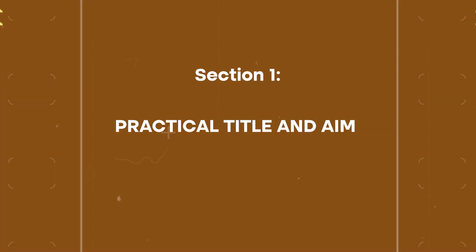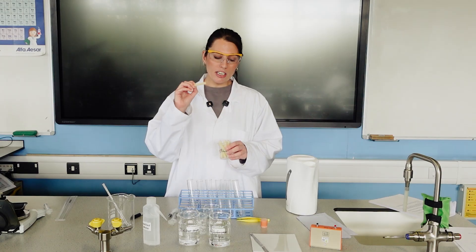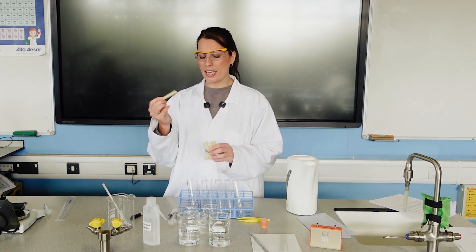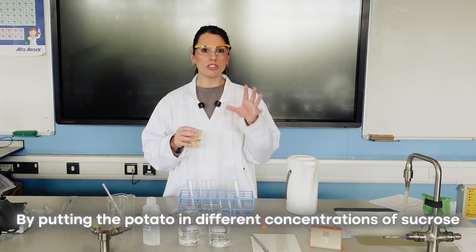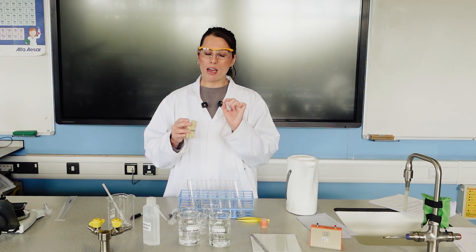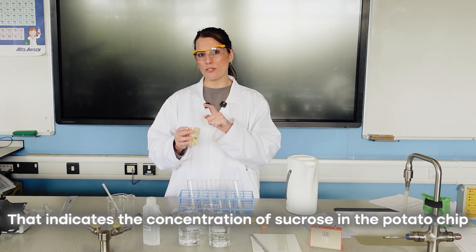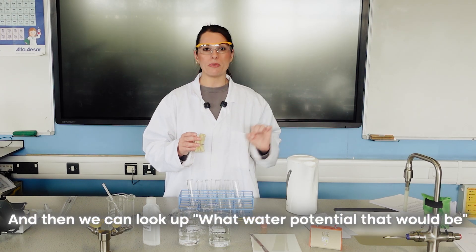The aim of this required practical is for students to work out what is the water potential inside of a piece of plant tissue and also learn how to do a dilution series. They're going to be working out the water potential inside the potato by putting it in different concentrations of sucrose, working out at which concentration we get zero change in mass, and then looking up what water potential that would be.